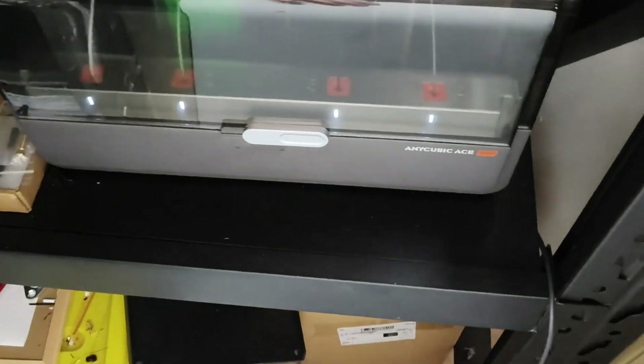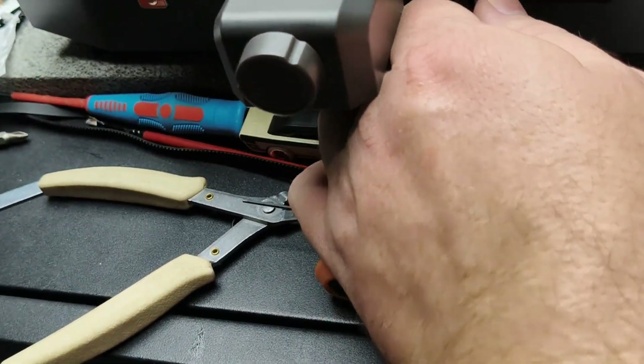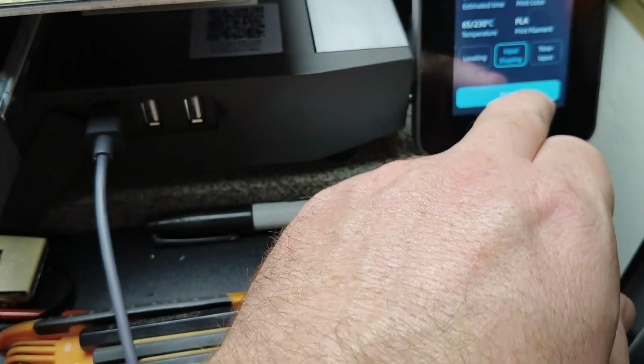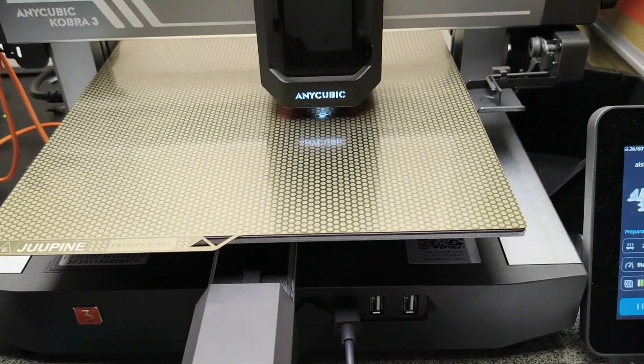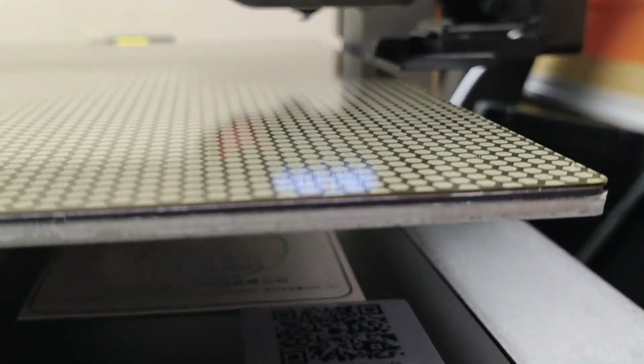Now that it's all back, we'll get the ace plug in. Let's print something — input shaping and leveling with white. Let's make sure it works.